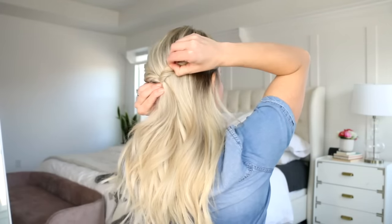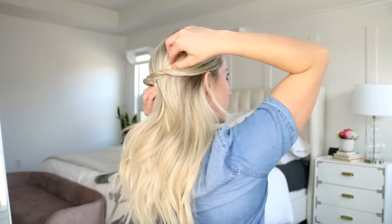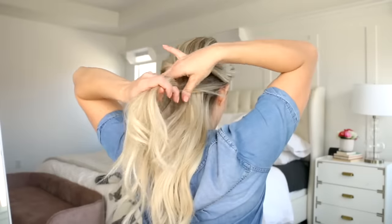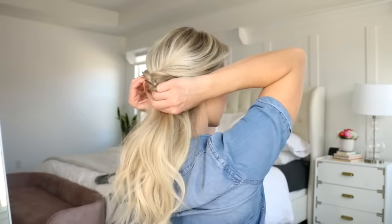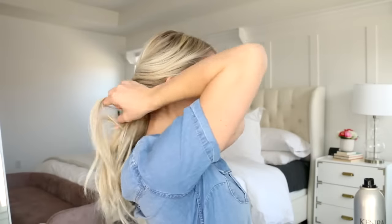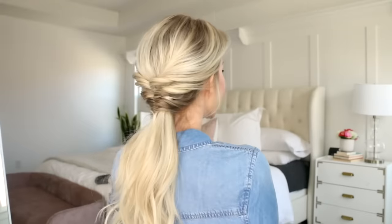I like to hold the ponytail with one hand and then pinch the hair on top and gently pull it. You can see it plumps up the twist and makes it look a little bit more full and voluminous. Then we're just going to do a succession of topsy tails all the way down — about four — making sure they're all close together and that you get those baby hairs on your neck to finish off the style. And here you have it, a beautiful and super easy ponytail.